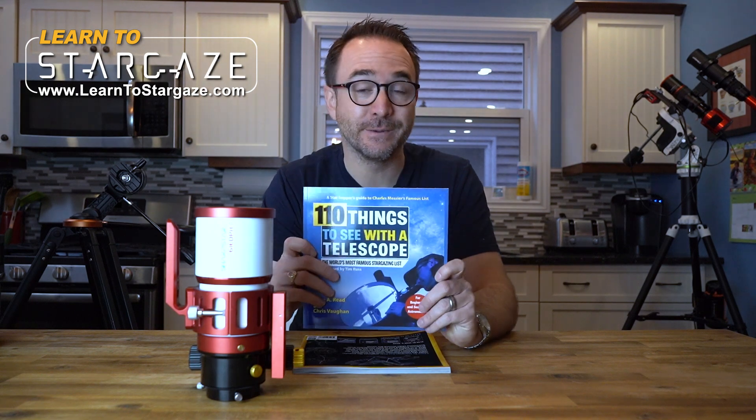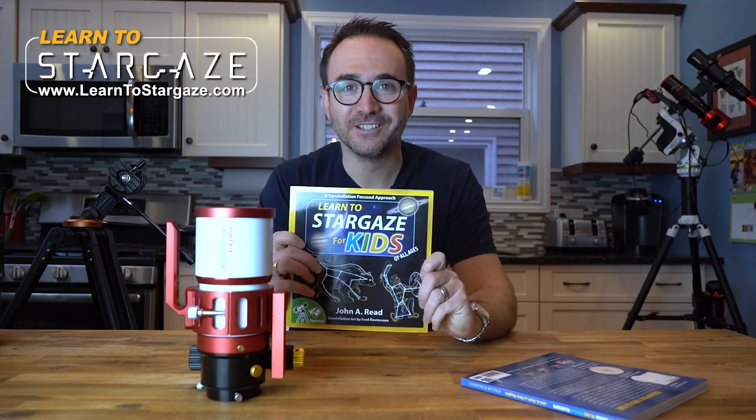Hey everyone, John Reed here from Learn to Stargaze, an author of 110 Things to See with a Telescope, and the new book, Learn to Stargaze for Kids.